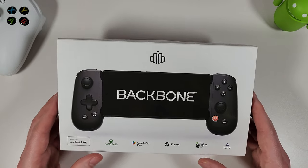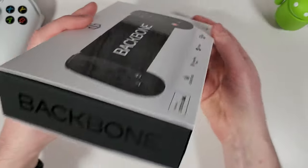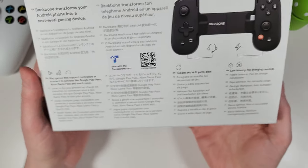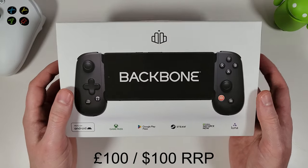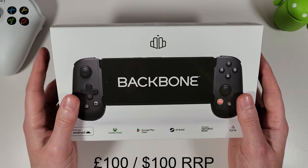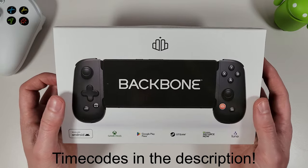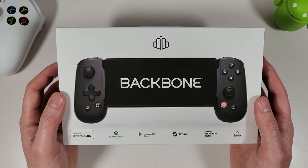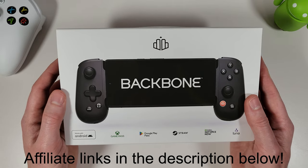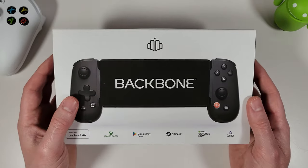I've done plenty of gamepad comparisons on this channel before, so we'll get into the nitty-gritty of this reasonably new controller — it's been out for a couple of months now — and we'll see exactly how it fares. This retails at £100 or $100, so it's very expensive. I've put affiliate links in the description and timecodes if you want to skip to any particular part of this video.